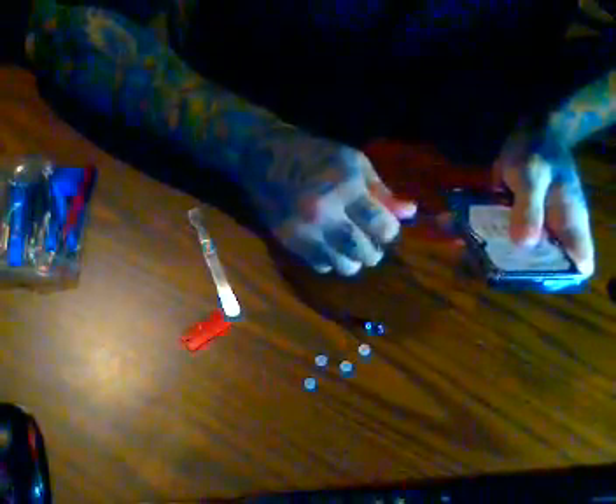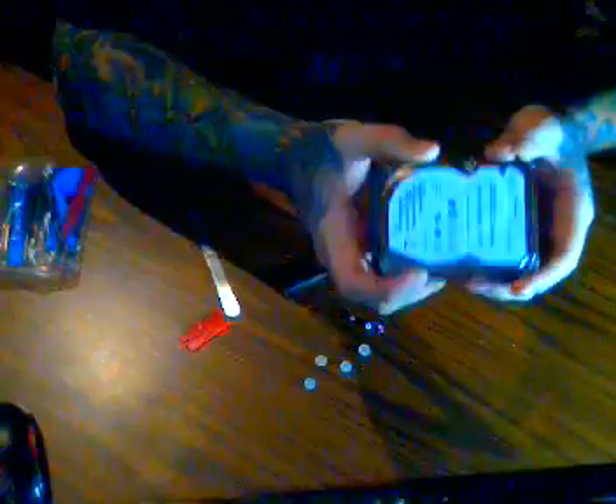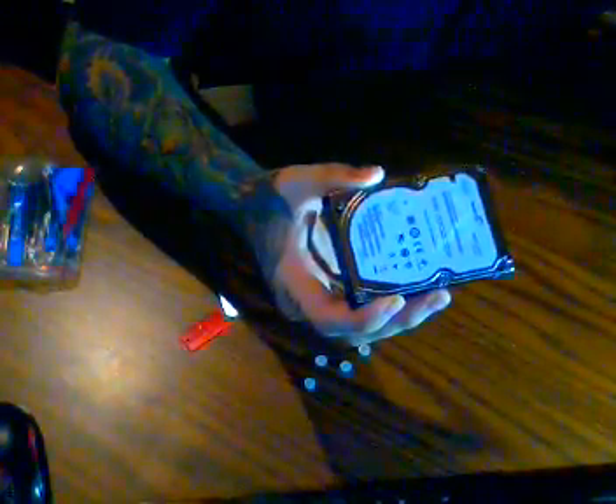Then just remove the 4 screws and pull out away from the circuit board. And there you have your basic laptop hard drive removed from the Seagate enclosure. Now I can plug it into my docking station and hopefully recover any data. Hopefully there's nothing wrong with the hard drive itself — I'm going to go ahead and do that now.